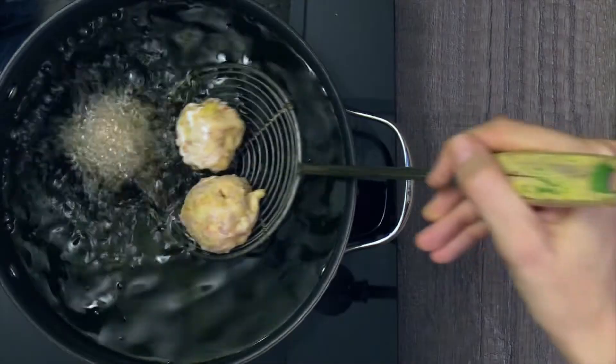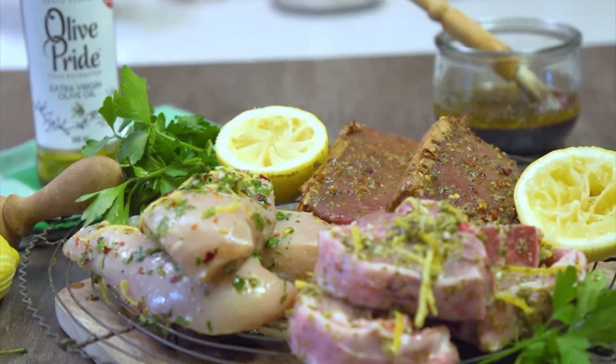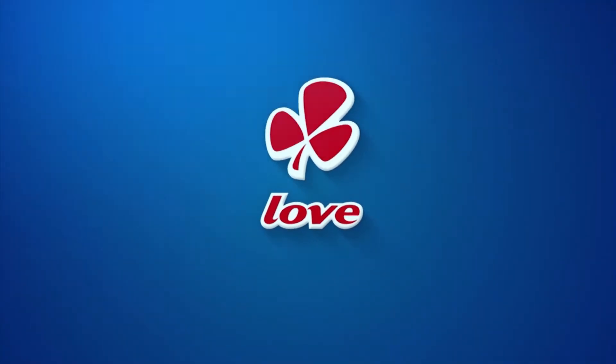Olive Pride brings a touch of pride and the natural beauty of olive oil to your table. Made with love by Clover.